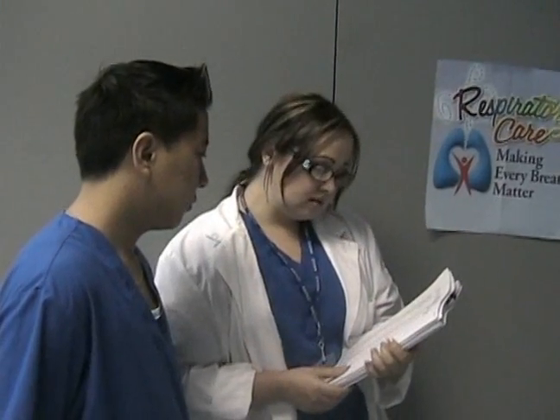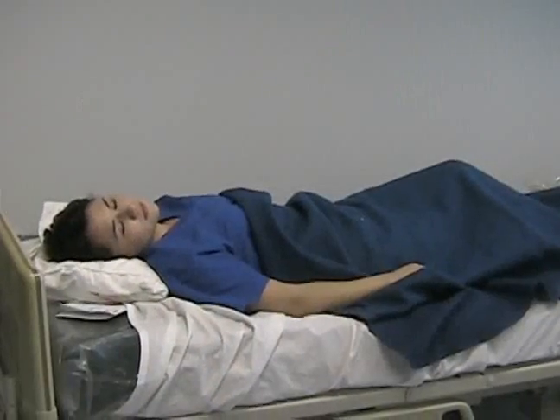Patient in bed 201 needs a dressing change — MRSA, stage 3. Okay. All right. Thanks, Doctor. Thank you.